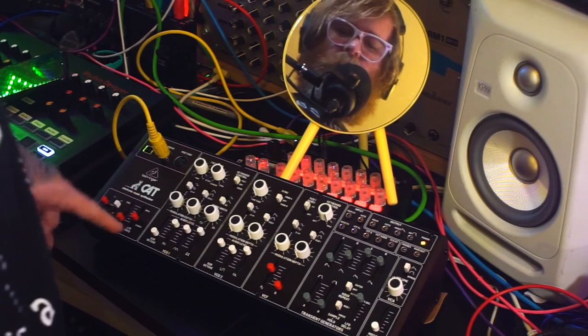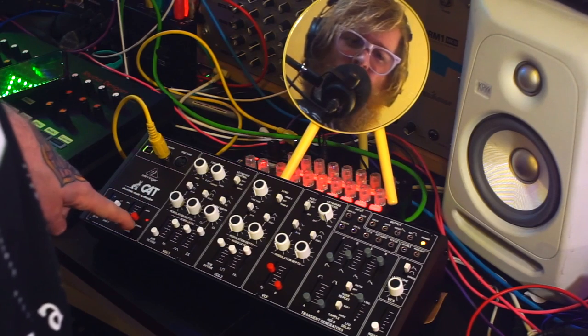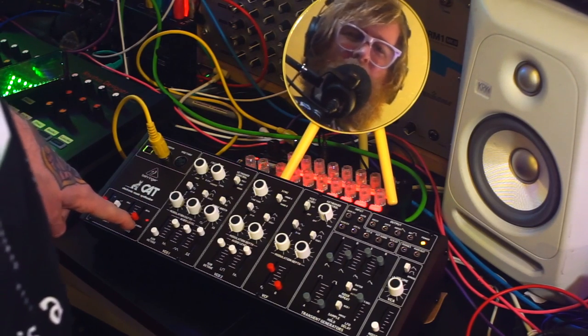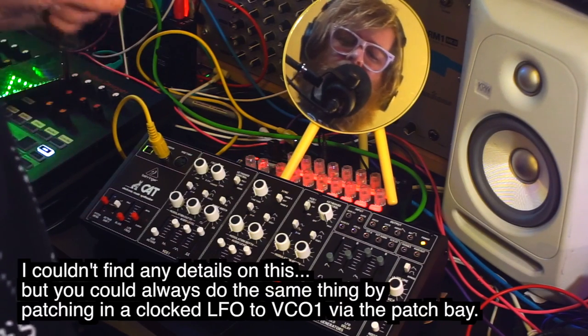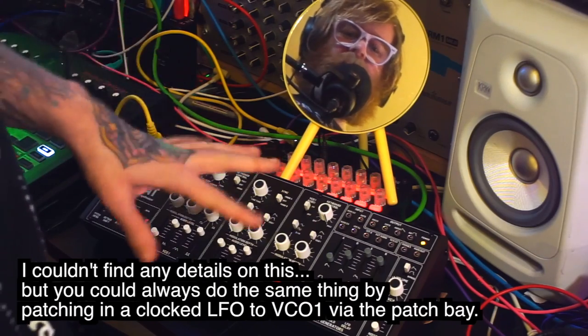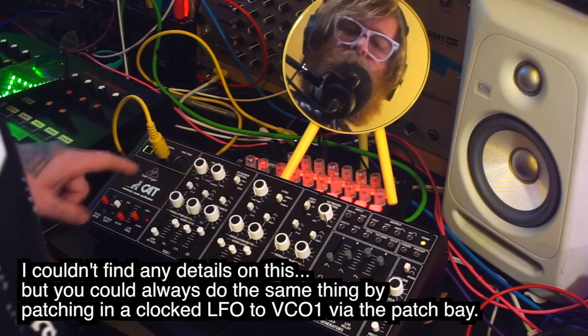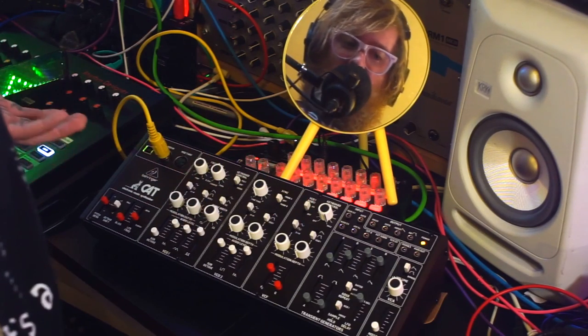What I'm not sure about is whether you can clock this LFO to an external source — I suspect maybe not, but I should have read the manual on that. I'll add a note below if I'm incorrect. It would be really cool to clock this to MIDI and have it in time with your sequence. There isn't an obvious patch point that I can see to do that, but perhaps.